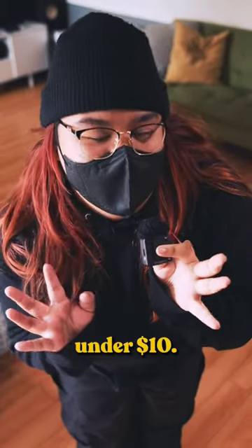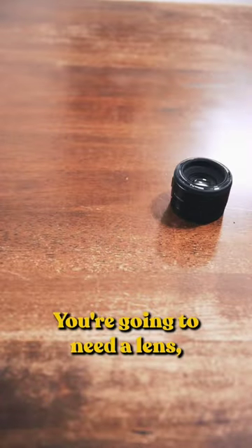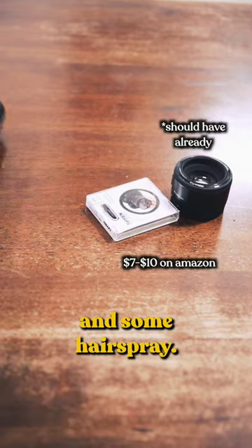How to make a mist filter under $10. You're going to need a lens, a UV filter, and some hairspray.